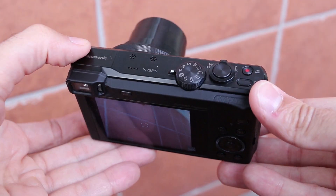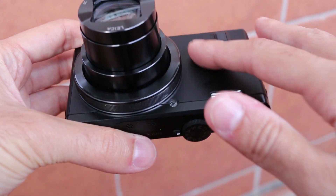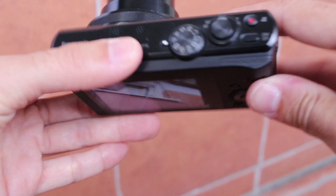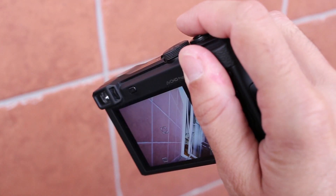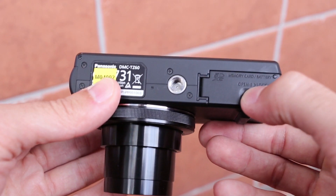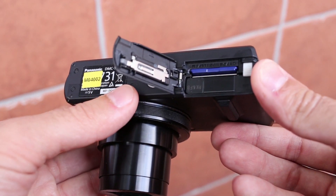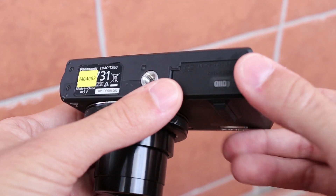Build quality is pretty good. The TZ60 is covered with a soft plastic that is nice to the touch. At the back there is a thumb rest, which makes it easy to hold the camera with one hand. At the bottom there is a metal tripod mount and battery and memory card compartment. The battery is charged inside the camera — you do not get an external charger in the retail package.